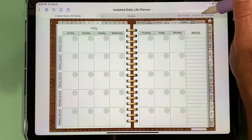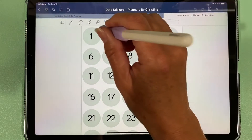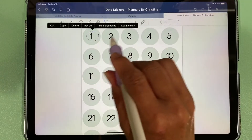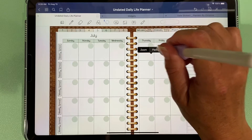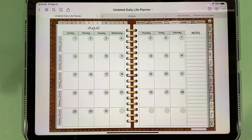You can either write the dates in or you can use the stickers that come with your purchase and paste those in. To do that you come over here, copy, and you can also add them as elements. Back in the planner, paste those in and do that for the entire month. I've done that for August so you can see what that looks like.